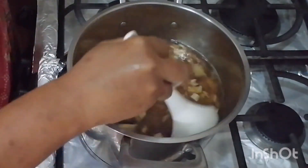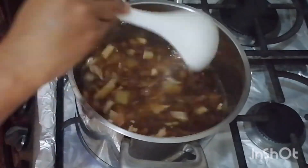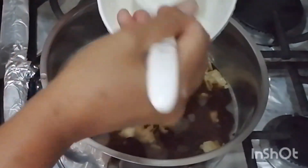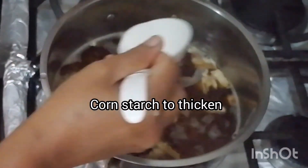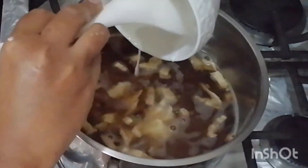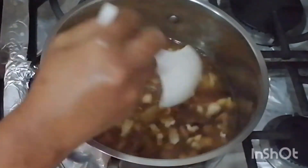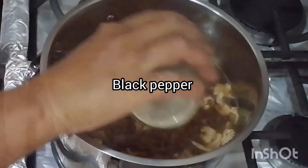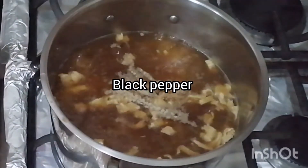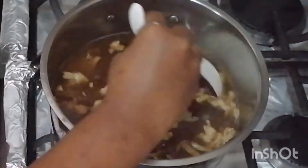Then let's add the glass noodles into the mix — the glass noodles have been pre-soaked already. I like to add a little cornstarch dissolved in some warm water, a couple tablespoons, to thicken the soup up. Let's season it with a little bit of black pepper and then let this cook together for a little while.